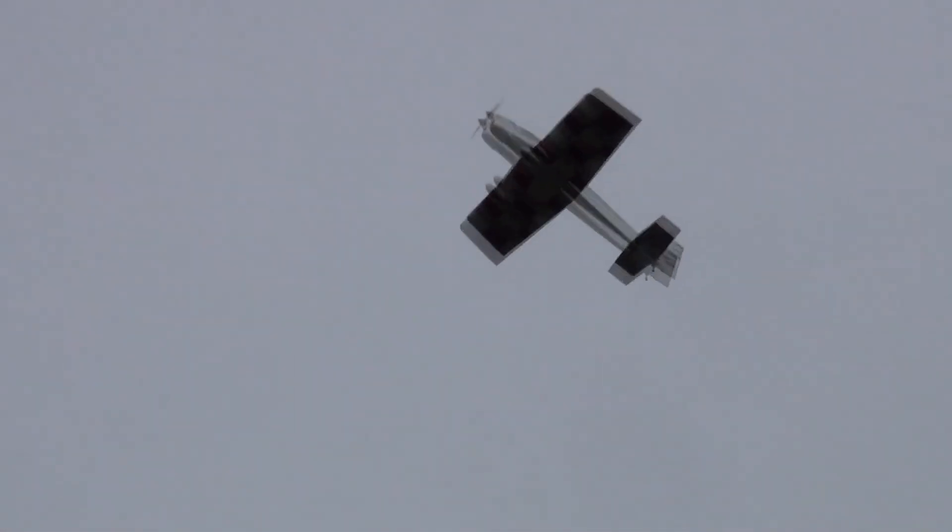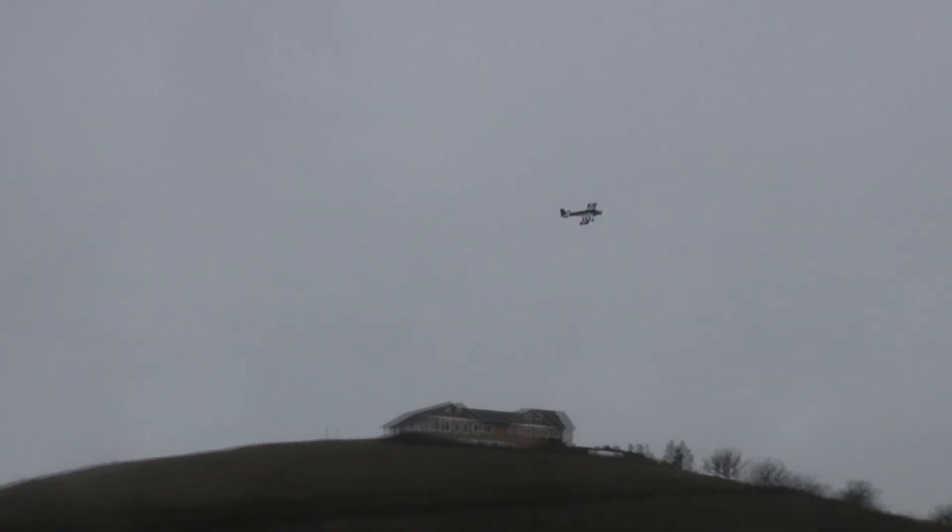This thing feels crazy. It feels like I'm flying an airplane twice the size of it. It's awesome.